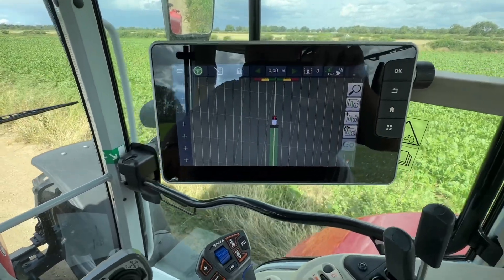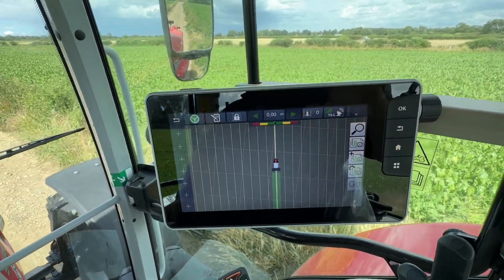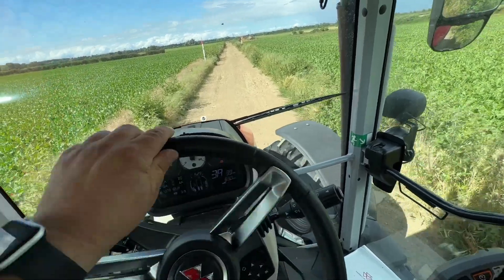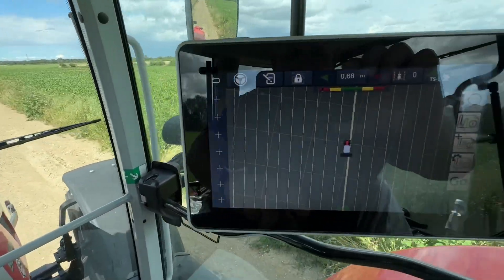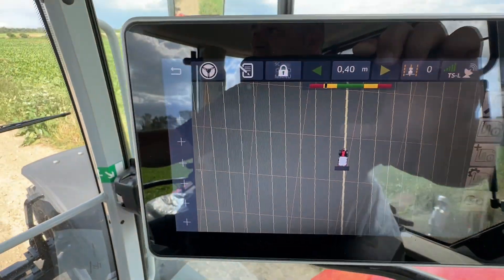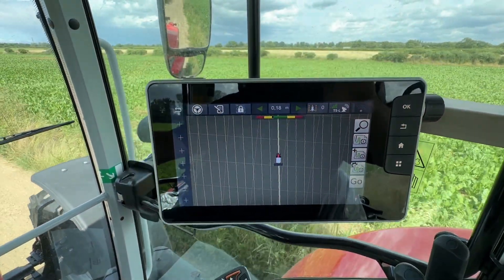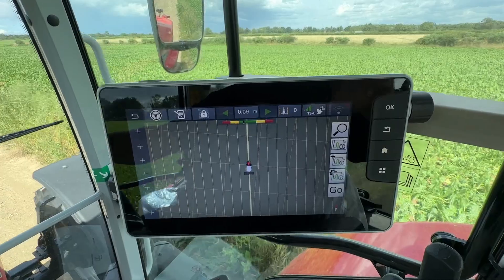We're going to imagine we're at the end of the field — linkage up, it stops painting. You turn your steering wheel and that disengages the GPS. Then you turn around, go to your next line on the screen which is either to the left or the right of that thick line I've just done, get somewhere near it, engage your steering, and happy days. That is the nuts and bolts of Massey Ferguson's Go Mode.